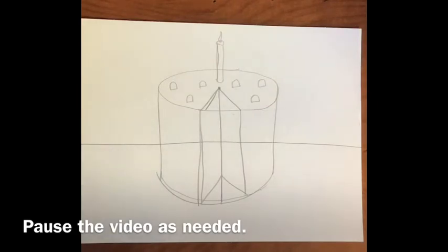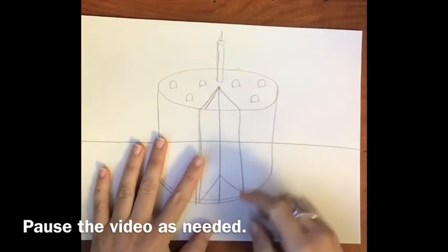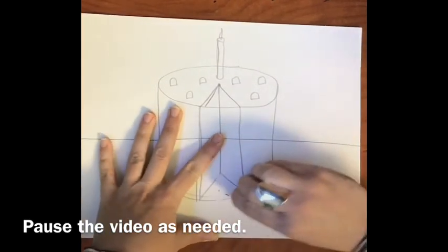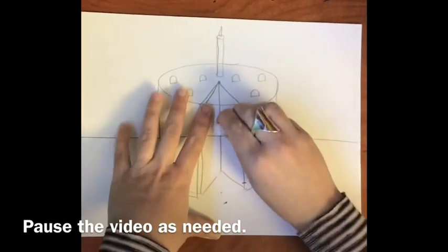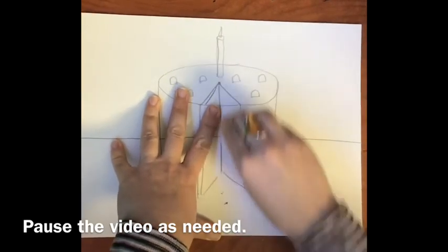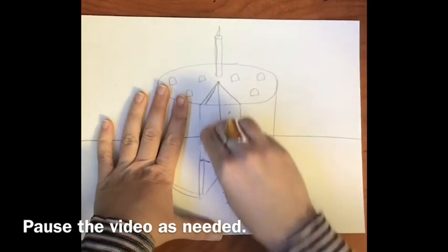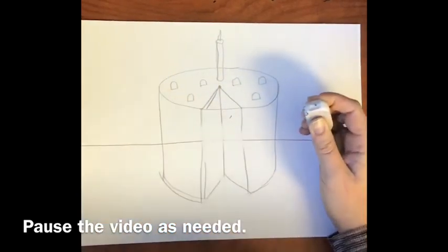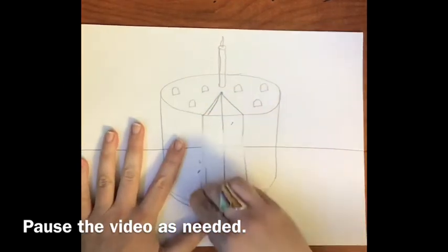Normally you would not see that — the cake is overlapping that line. I'm going to take my eraser, and it's so important to hold your paper down firmly with your other hand so your paper doesn't rip or move. I'm going to start erasing these bottom lines. Those three lines we did in the middle represent a slice of cake being removed, so we need to erase the bottom and where the horizon line is in the middle of our slice.